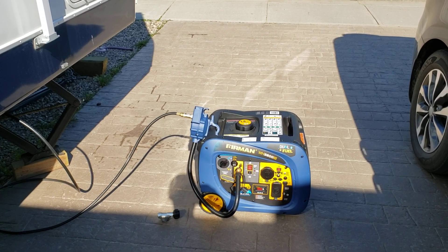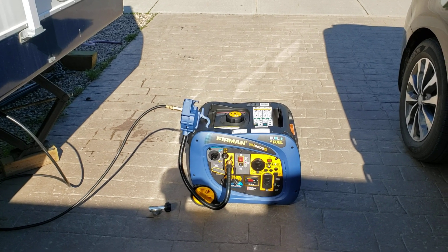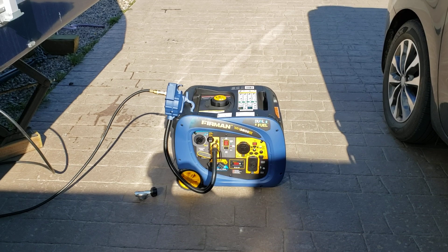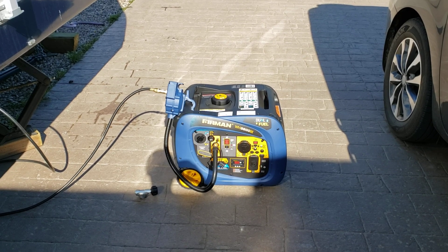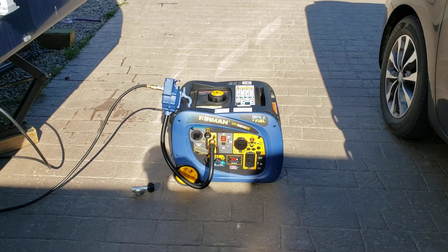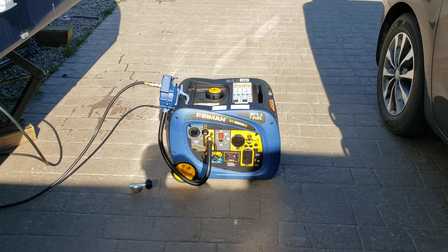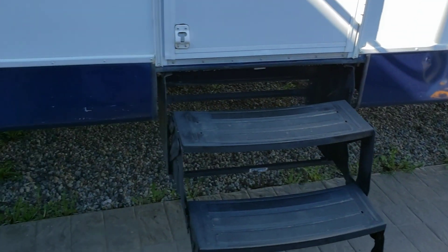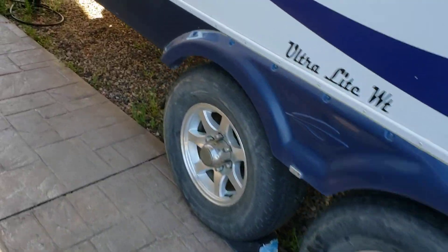I've tested this — I ran my furnace, my hot water tank, got the stove going all at the same time. I put a heavy load on the generator and fired up the microwave when it was plugged in — it runs solid. If you're looking for a good generator, this Furman — I got her from Costco — great product, very happy with it.